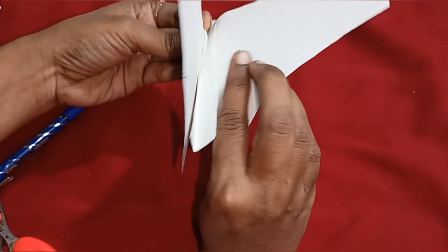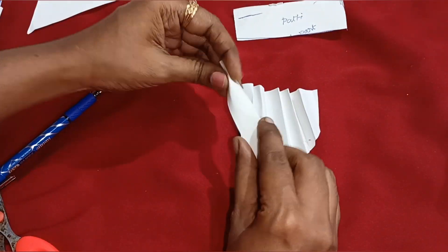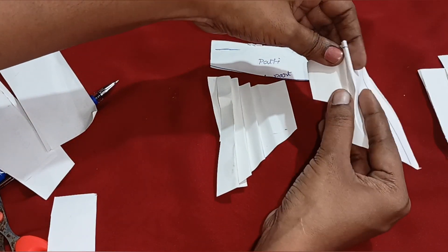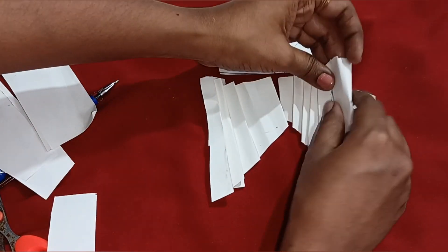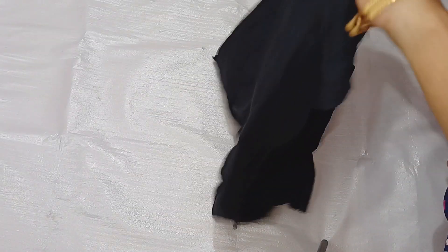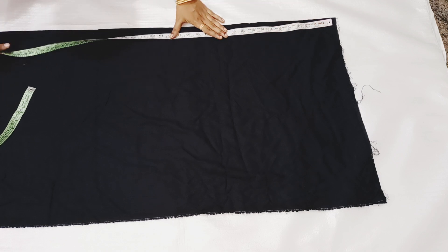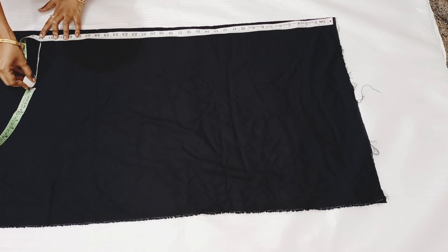Now we will cut the seams. We will cut a seam to cut. If we are not going to cut the seams, we will cut it again in the center. We will cut out 3 pieces in the center. Now we can cut the paper and cut the cloth. We have 3 meters of cloth — fold the cloth in the side, fold it on the bottom side.